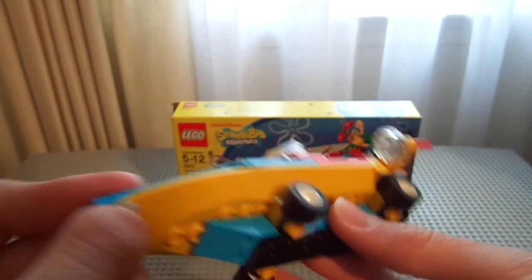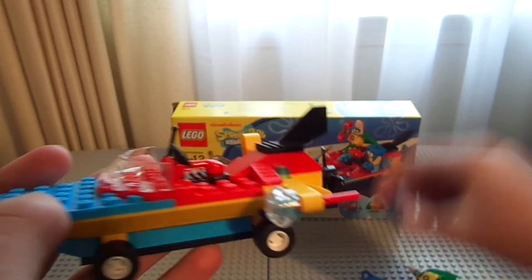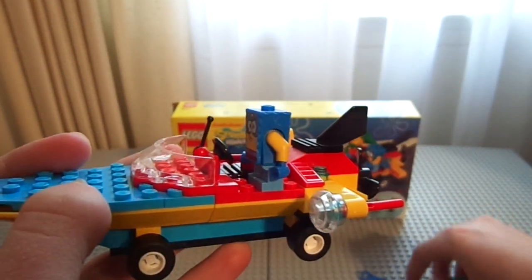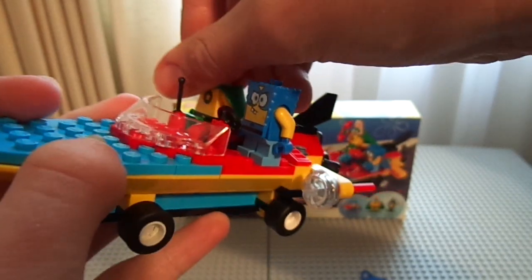The boat is pretty small and simple and doesn't even have any place to sit. Spongebob just stands and Patricio can sit, but it doesn't really offer much protection. If this thing flipped over they'd be dead — of course it's underwater.